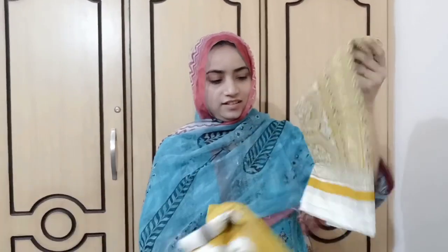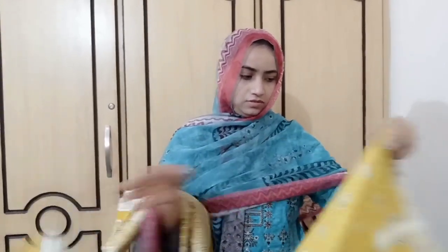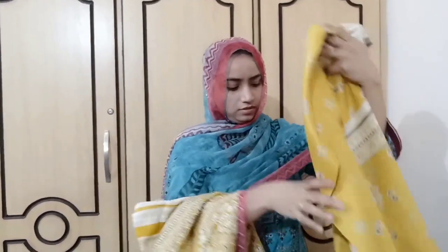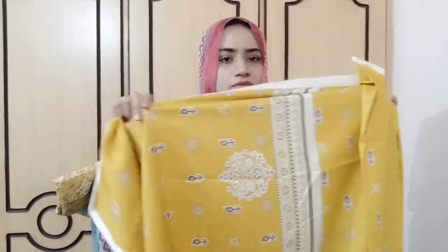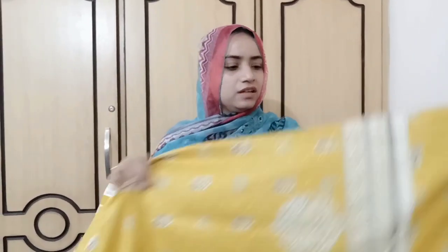The price is 2690 rupees — same range, you can consider it 2700. This is a simple shirt. I will show you the shirt and the price. The bottom is also included, and it is very simple.